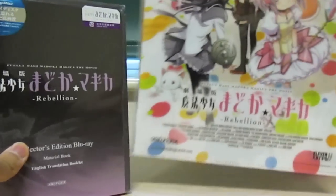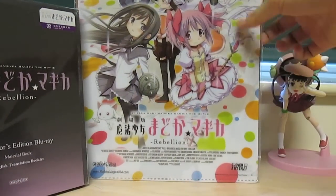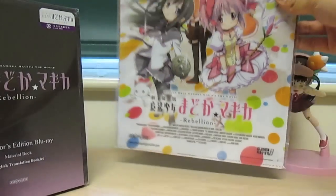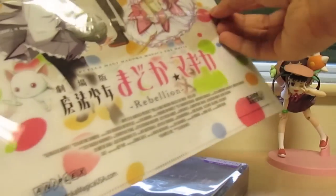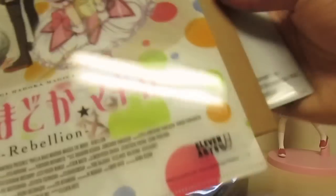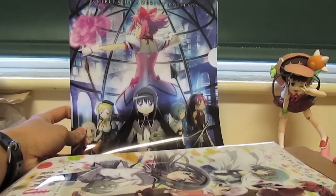And the folder that you get for ordering it from Right Stuff. I'm not entirely sure if you get this if you order it from other places, but I got it from Right Stuff. So let's start with the folders. I think you get three of them here, if I'm not mistaken, and they're all based on movie posters. I definitely saw these posters while I was in Japan, so they're definitely the original movie posters.